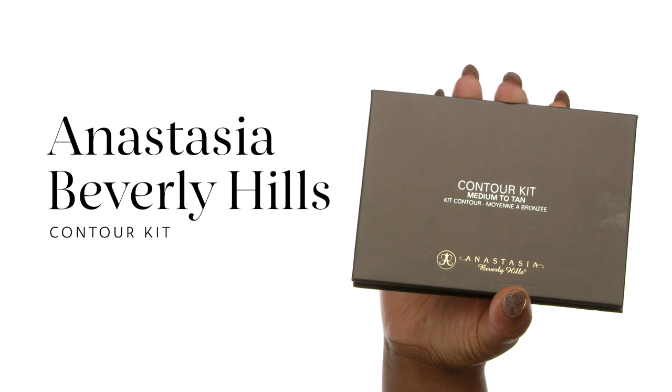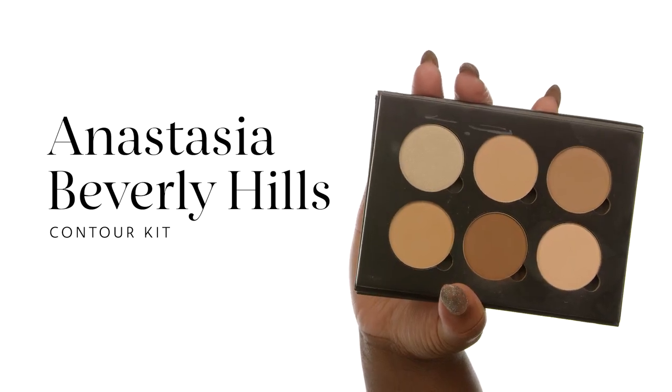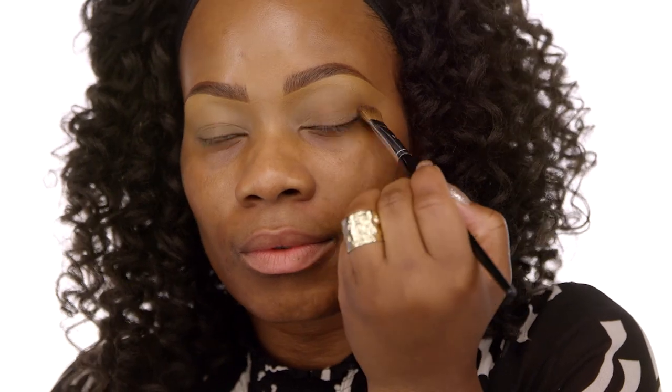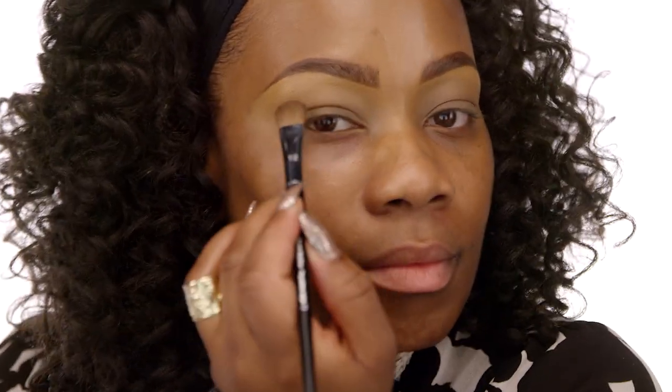We're going to use the Anastasia Beverly Hills Contour Kit in Medium Tan. We're going to go in with that darker color to create a little bit of dimension and depth for the eyelid. Our next step is to use the Sephora Collection Pro All Over Shadow Brush number 12 and blend that color right there in the upper crease. And I always say if you can blend, it is your friend. Blend away.